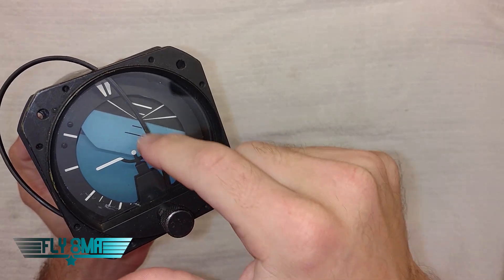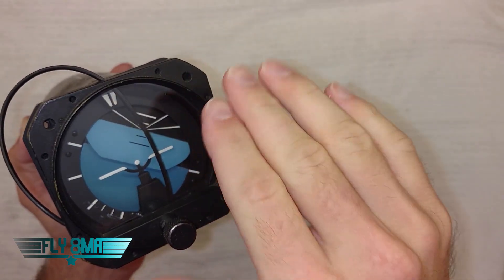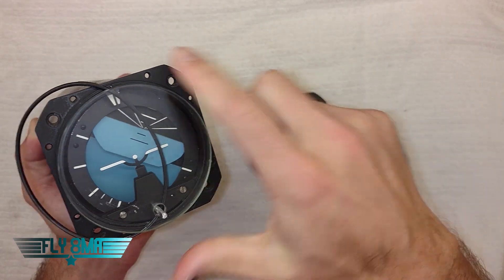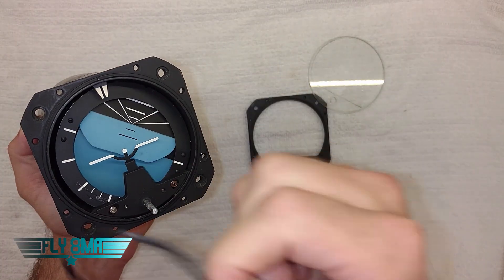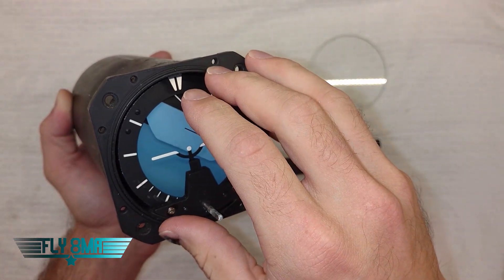We have our little knob that adjusts the horizon line up and down so we can configure it based on what attitude the aircraft is flying at. And if we take all that off we get to the glass and our little o-ring, because this entire instrument is under vacuum — totally under suction on the inside.